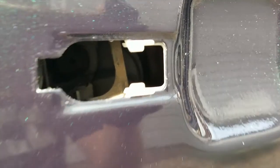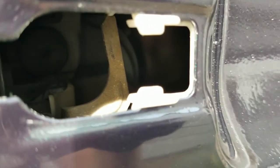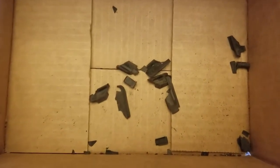VW handles have plastic pieces that nest the handles in place. There are three main parts to secure the handle. The first major component is a seat clip that holds the mechanism at the proper elevation. The two other parts are seats that allow the door handles to rest against the surface of the door seal.